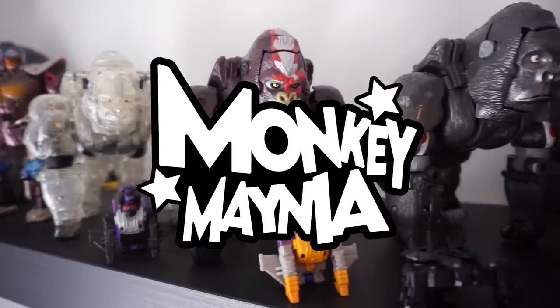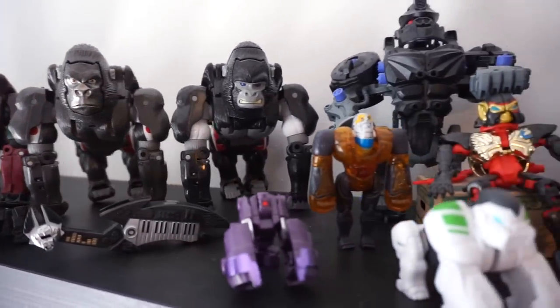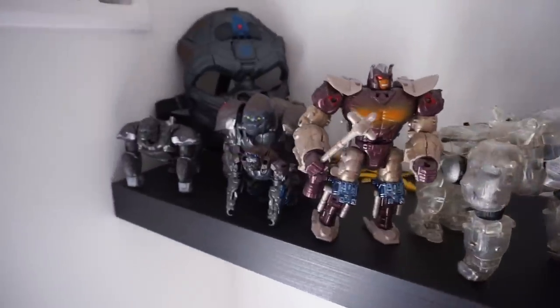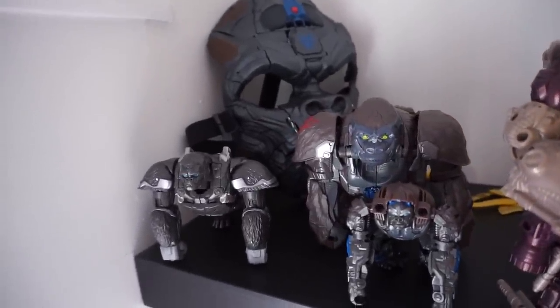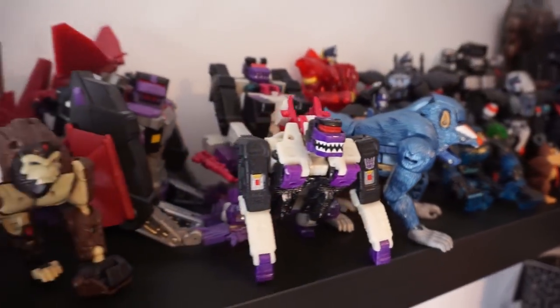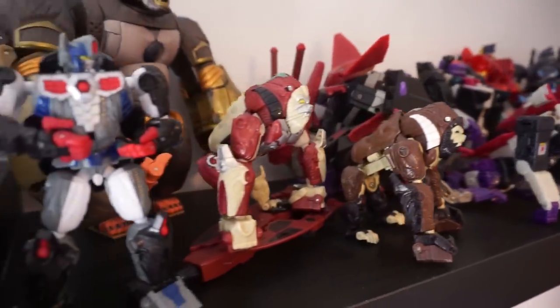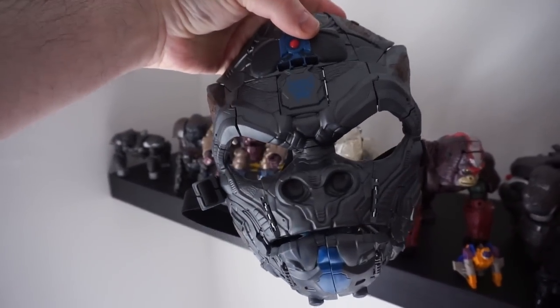Welcome everyone to Monkey Mania here at TRDQ. Throughout the month of May we'll be looking almost exclusively at toys from my monkey shelf, a ton of Rise of the Beast Optimus Primal garbage and more. To celebrate, I'm promising to produce one less video this month each time someone tells me in the comments that gorillas aren't monkeys. Just joking — I would never give my audience that much power or respect.